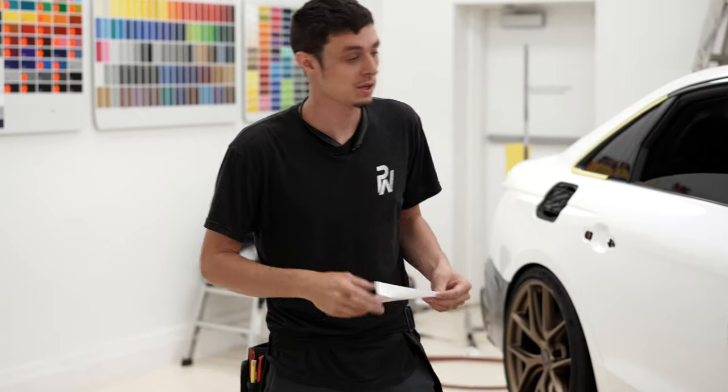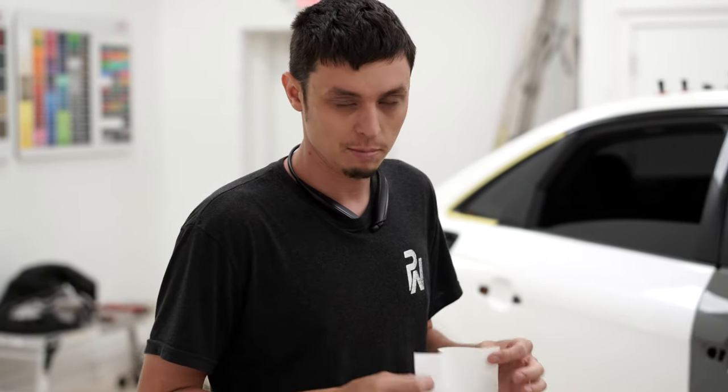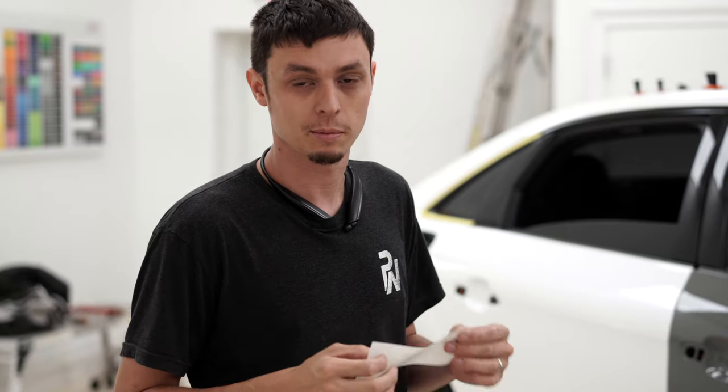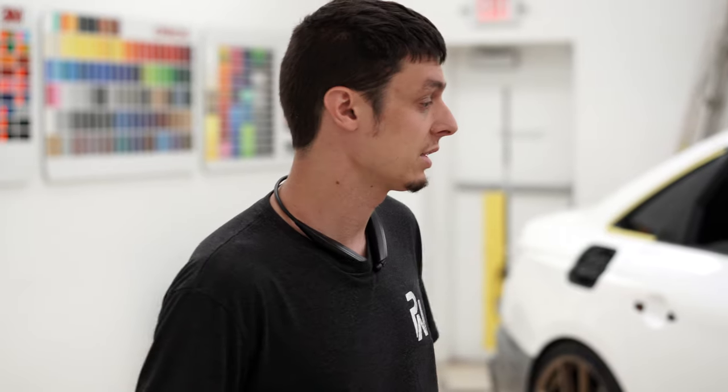It's not Avery, it's not 3M, it's not some of the other brands — it's super, super thick. I would say it's pretty close to PPF, maybe a little bit thinner. Maybe like some of their body defense or body fence. If you guys are working with this stuff, definitely make sure that you're not overheating it, not overstretching it, and give yourself some room to work because this stuff is thick.